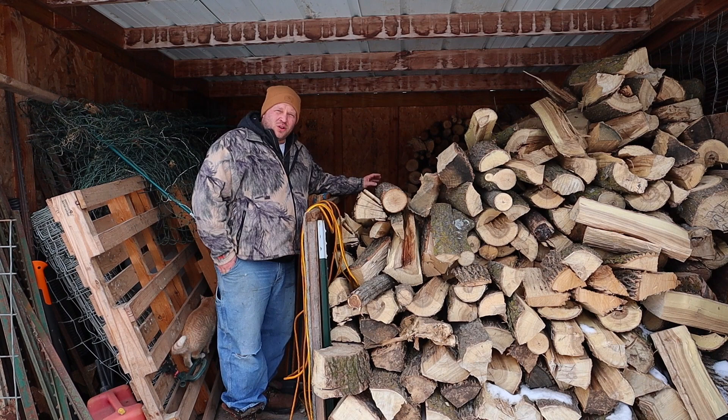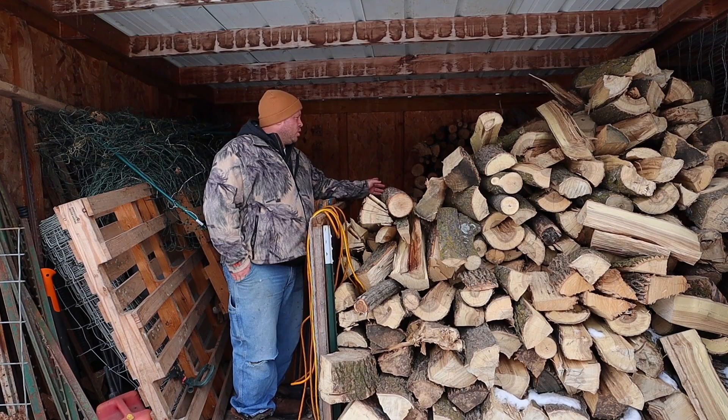We're going to grab the dry stuff. We normally don't go through this much, but we went through quite a bit of wood this year. We had the coldest year we've had in a long time, so we're into our backup stash.